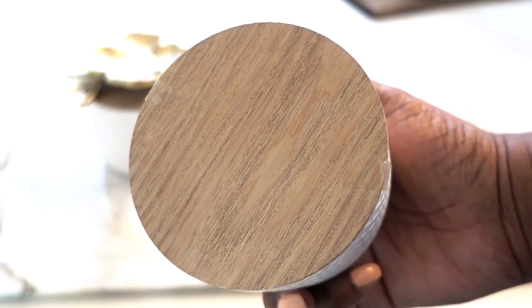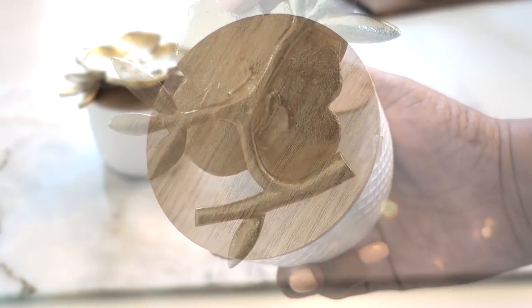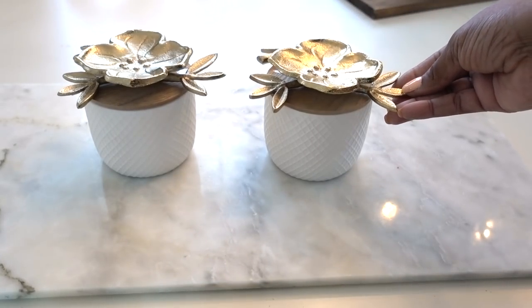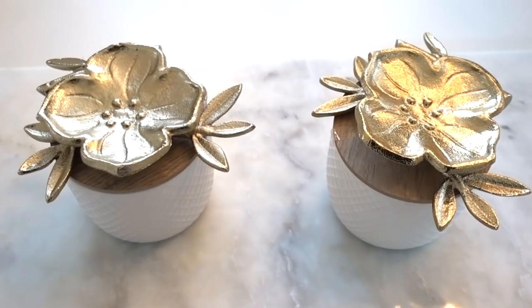You can simply glue the metal floral dish to the top of the lid using E6000 or silicone, and if you have a handy partner in your life, then have them screw it into the lid. Lots of bang for your buck.